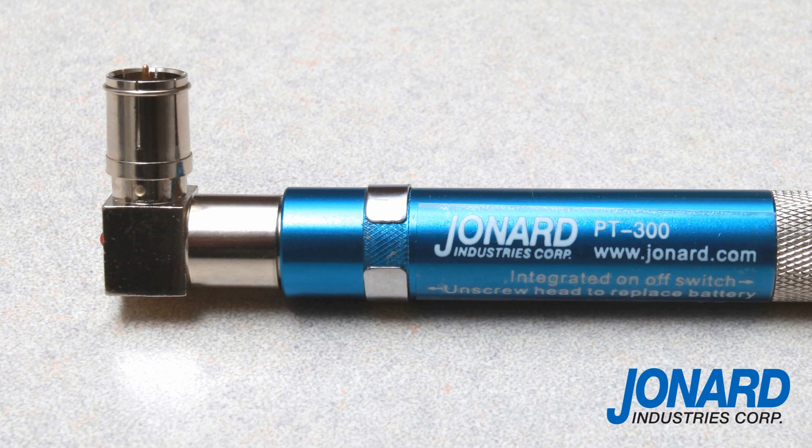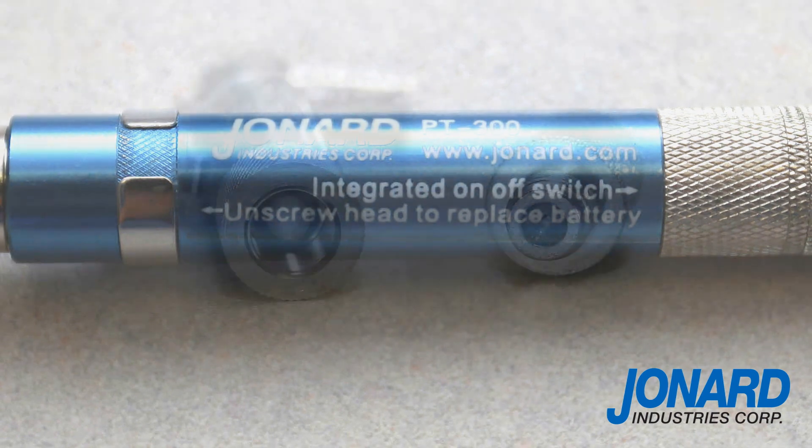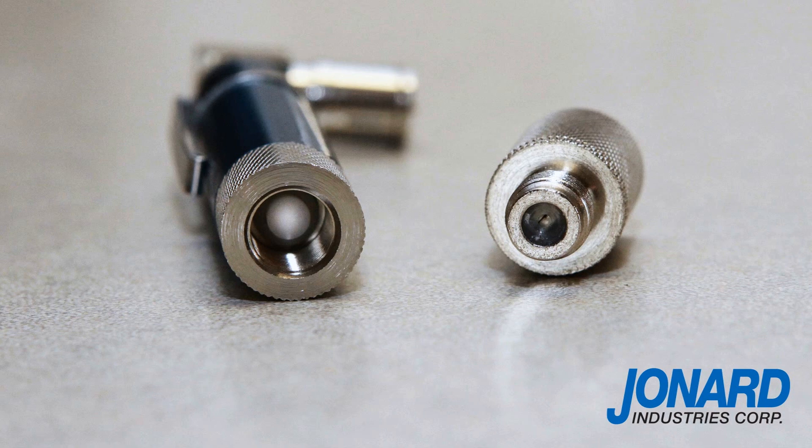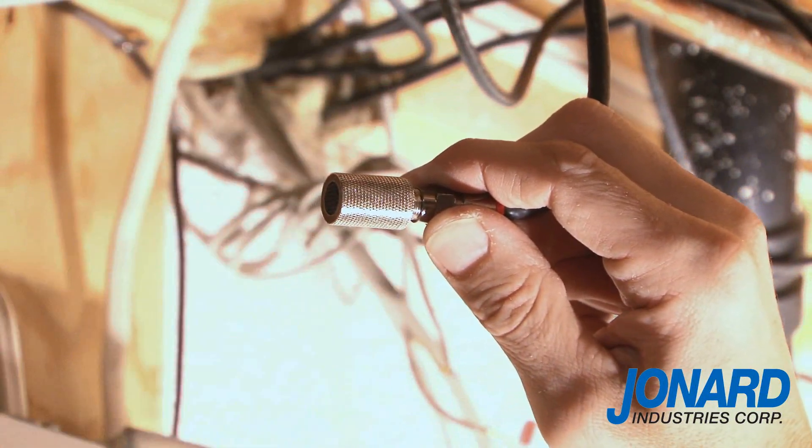These new features include clear markings on the barrel to explain the tool's use and where to replace the battery, a convenient on-off switch activated by removing the speaker to turn the tool on, and replacing the speaker will turn the tool off. You now also have the ability to connect the toner without emitting a tone.